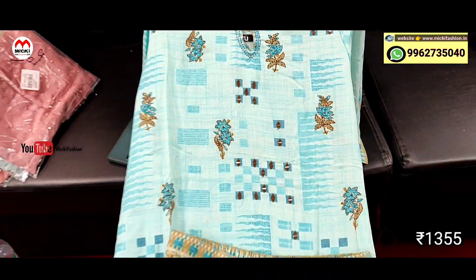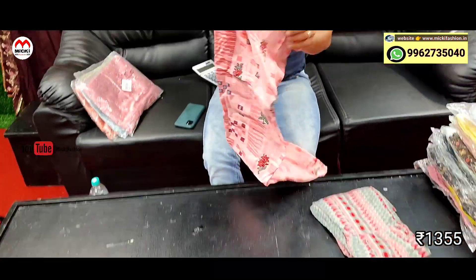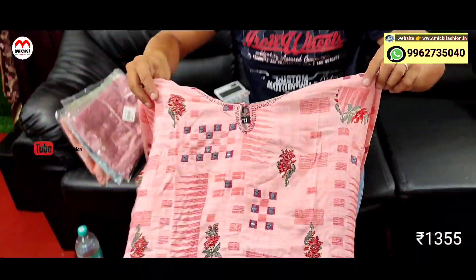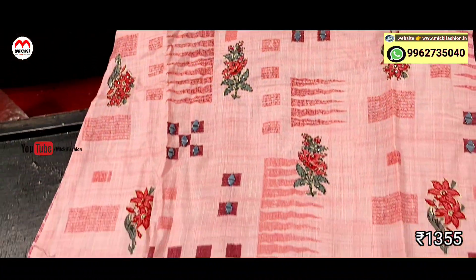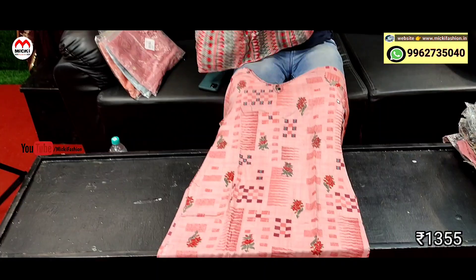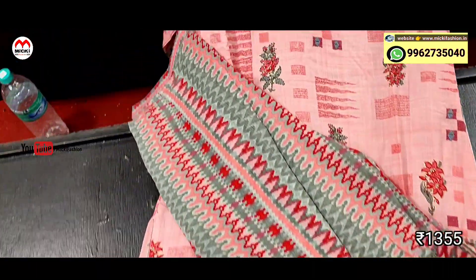Next design: neon pink shade — very comfortable and smart shade. Smart, friendly work. Fully rayon cotton fabric, sarara style bottom. Price is 1355 rupees, from medium to double XL. Two colors available.